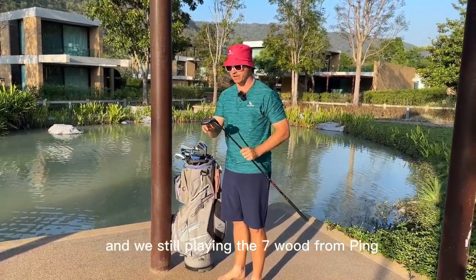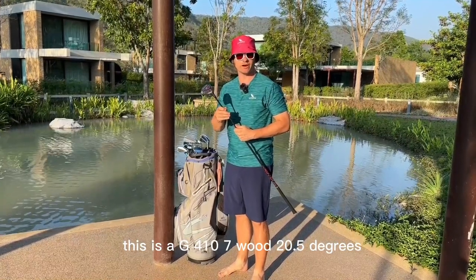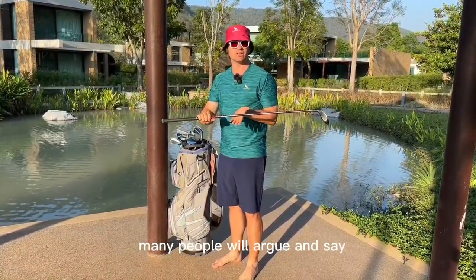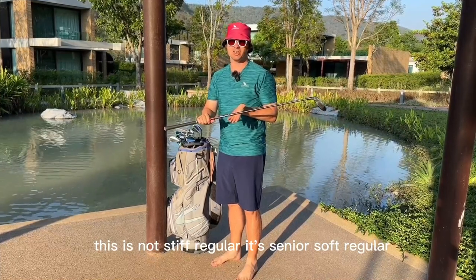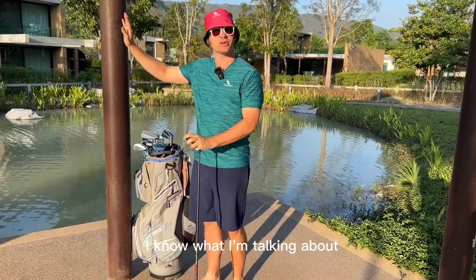Next we have a beautiful Water Player head cover, and we're still playing the seven wood from Ping — this is a G410 seven wood, 20.5 degrees. I have a stiff regular flex in here. Many people will argue and say this is not stiff regular, it's senior soft regular — wrong. It's stiff regular. I know what I'm talking about.